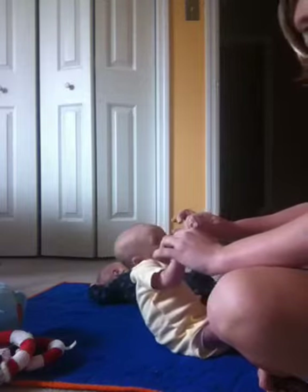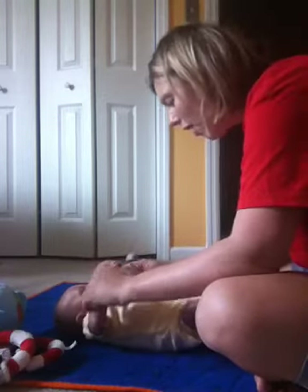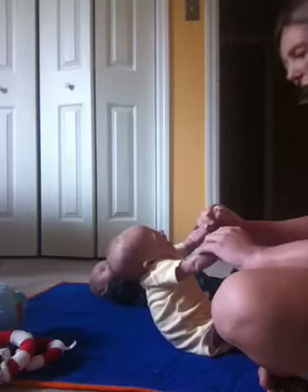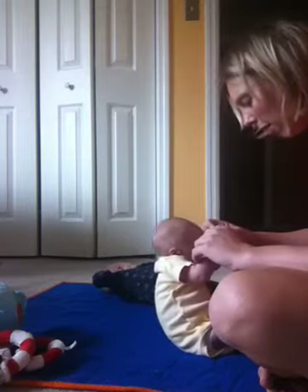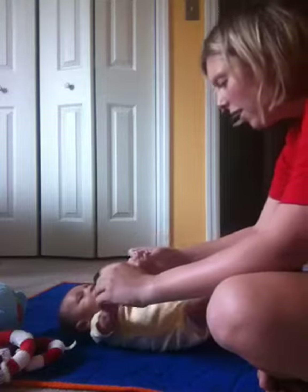Here we go, back down. Yay, way to brace yourself. Nice job. Again — here you go, up we go, up we go. Good job, I'm so proud of you. And back down we go. Good job.